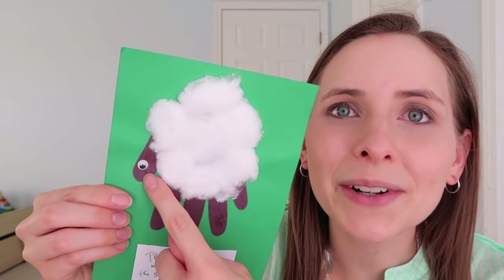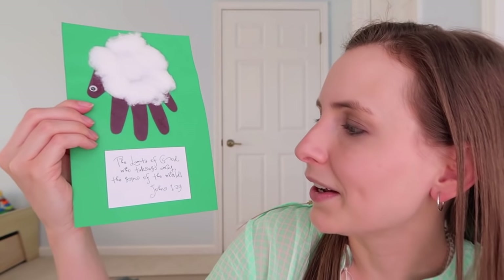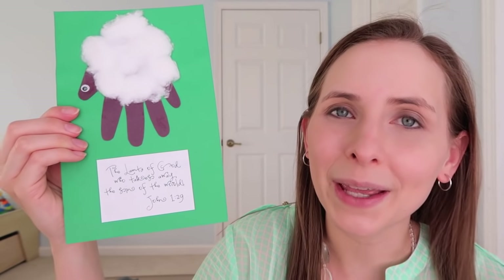These are really fun and simple to make. The next idea is to make your child's handprint and then decorate it like a lamb. The Bible talks about how Jesus was the lamb of God who takes away the sin of the world. You're just going to need some black craft paper to trace your child's hand, then some cotton balls. I used a googly eye, but you could just draw an eye if you want to. Here I put John 1:29 — "Behold the lamb of God who takes away the sins of the world."